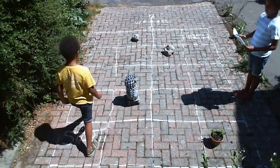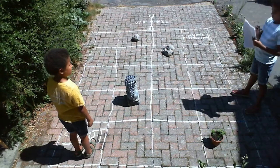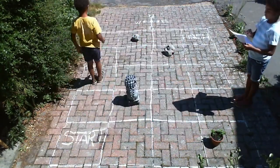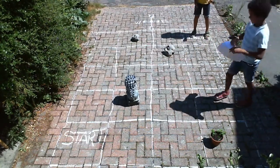Now comes the tricky part. You'll need to create a series of instructions on your sheet of paper that your partner can follow to safely navigate any obstacles from the start point to the finish point, using compass directions to indicate which way they should step each time.